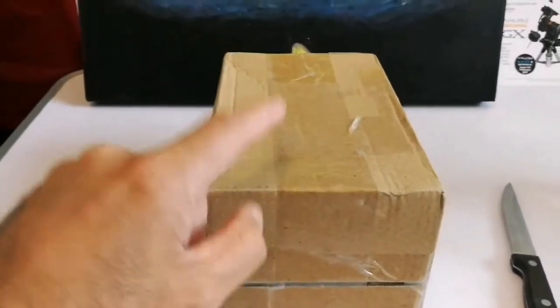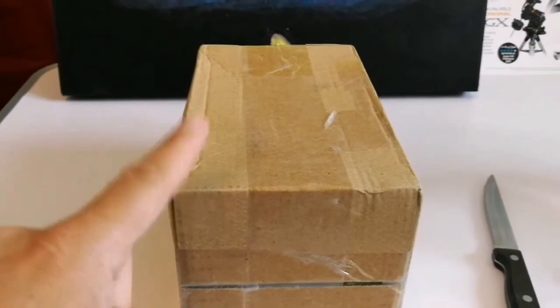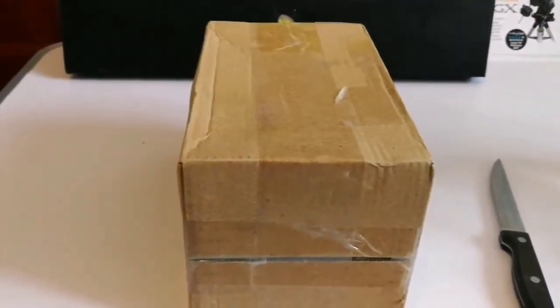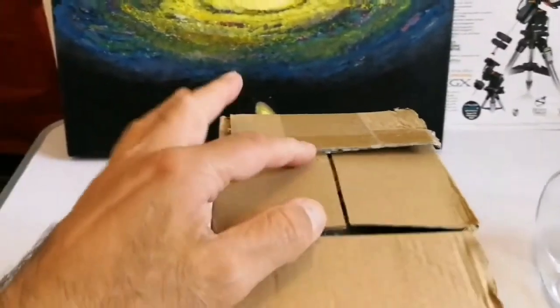This is a new item that I have received. Let us open and see. I don't know — you may have already read the title, but at this moment I don't know what is inside, so you're ahead of me. Okay, let's see what is inside.